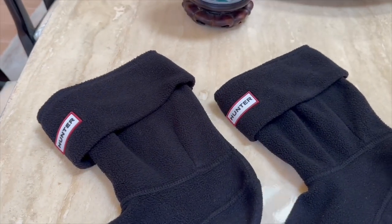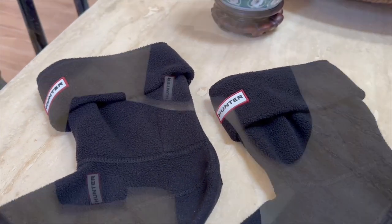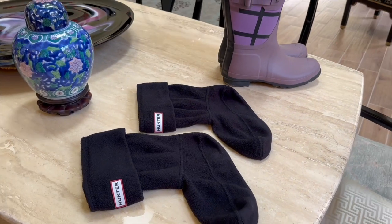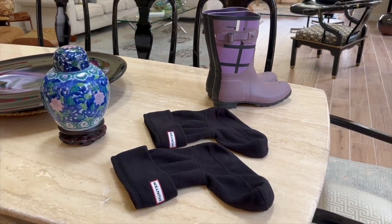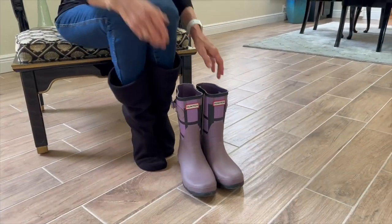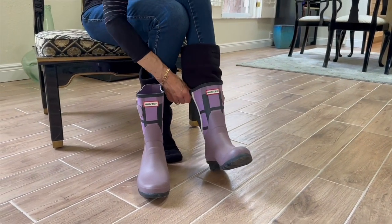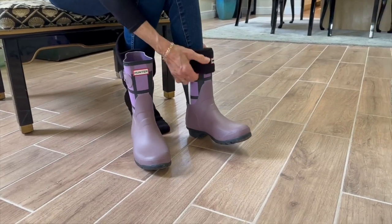As someone who enjoys both fashion and functionality, I can personally attest to the incredible combination of the Hunter Rain Boots and Boot Socks. These boots keep my feet warm and dry, while the Boot Socks add a touch of personality to my outfits. It's a winning combination that never fails to make a statement, rain or shine.